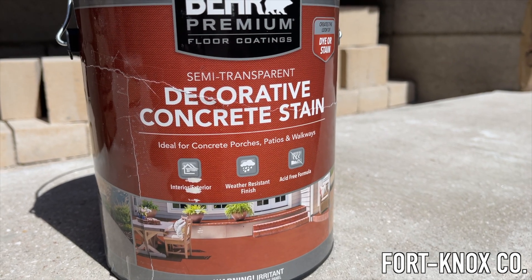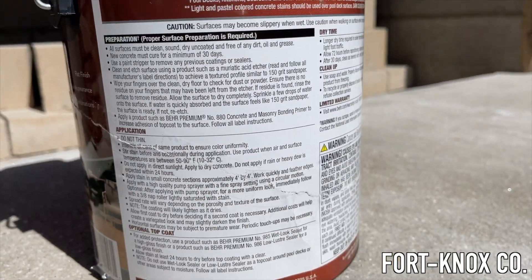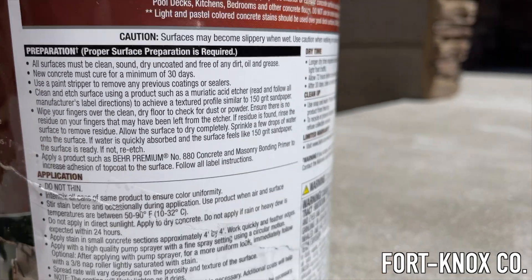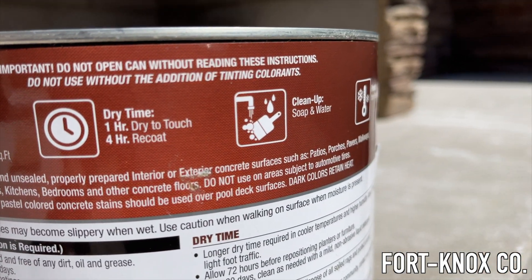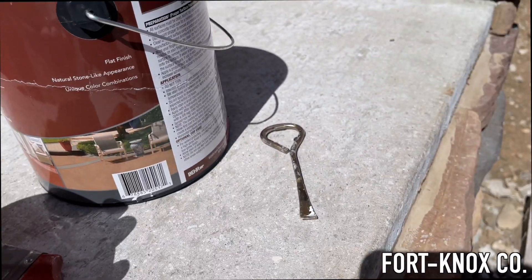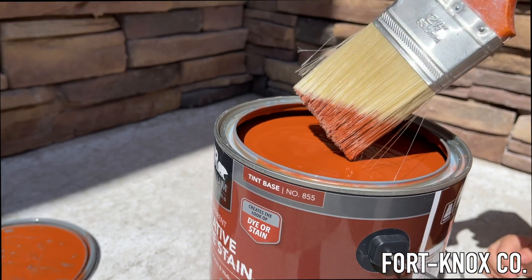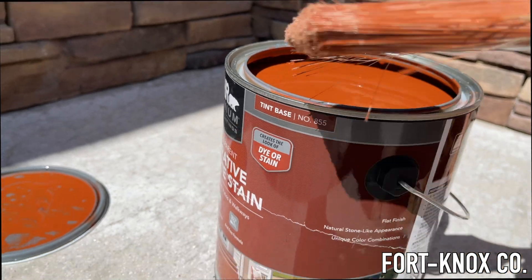So this is the stuff I'll be using — the Behr Semi-Transparent Decorative Concrete Stain, rated for indoor and outdoor use. The label says to have the surface clean, recommends using the etcher, and says do not thin it. Temperature should be 50 to 90 degrees, which out here in Vegas is no problem. It should be dry in 24 hours — dry to touch in one hour, recoat in four hours — and you can clean up with water. Once I opened the can, I could tell right away that it's very watery, which explains why they say not to thin it. Dipping the brush in confirms it — very, very watery — so you would not want to add anything to this.